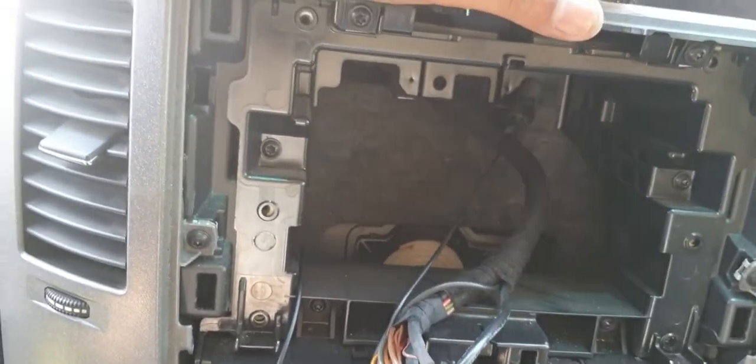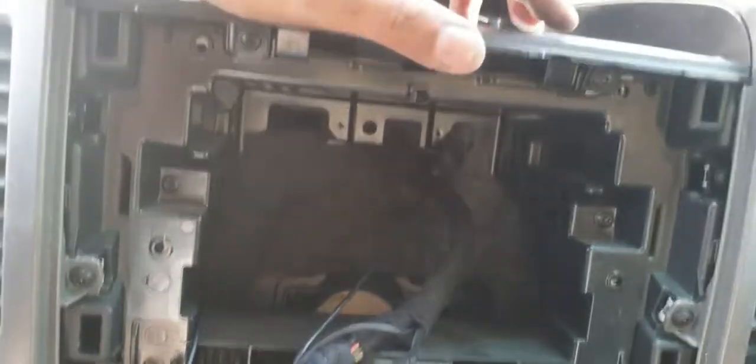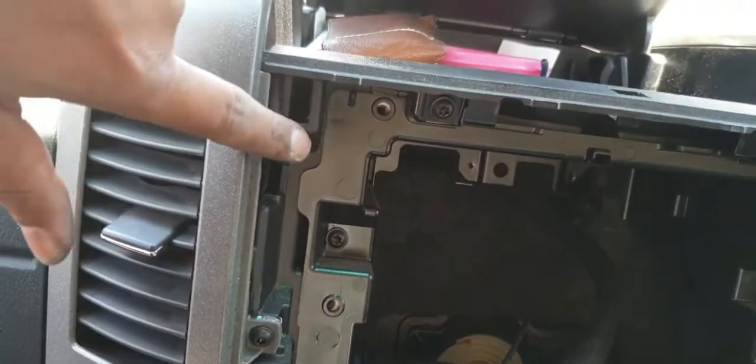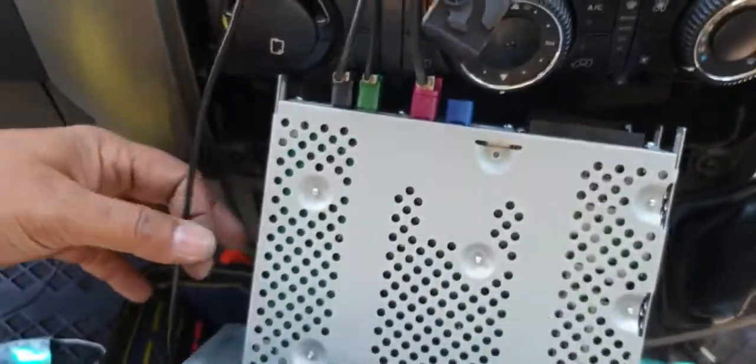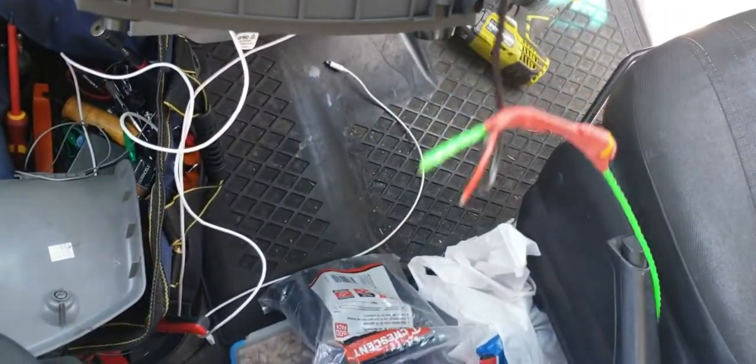We already removed our head unit. Just after removing the first panel, you have to take out four screws and your head unit will be out. This foam is actually blocking the way here, but behind that foam you can pass your wire easily, which we already did using the guiding wire.